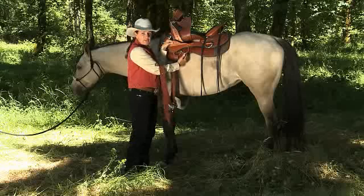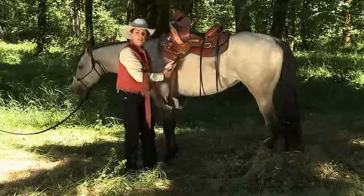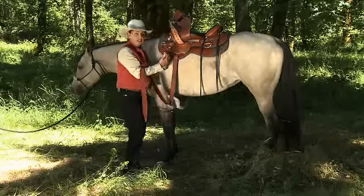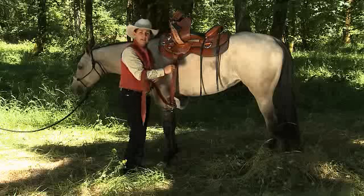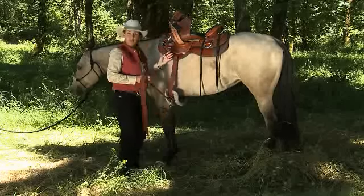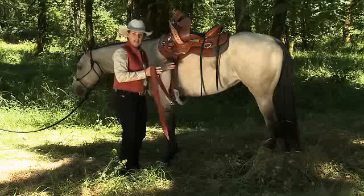The farther back the rigging, the more the pressure comes to the middle of the saddle. Depending on your horse's conformation, you may need the pressure to be farther forward or more towards the middle of the horse's back. Make sure you're rigged exactly the same on both sides of the horse so you have a nice balanced fit to your saddle.